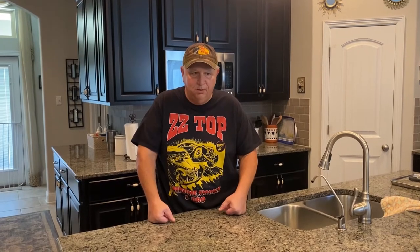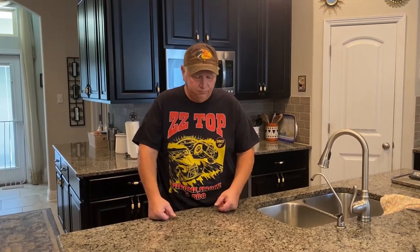Yesterday I sold my Old Country Wrangler offset smoker. I talked to Chris Goodlander at Lone Star Grills yesterday, and yesterday marked 16 weeks since I ordered my 20 by 42 grill from Lone Star Grills. I also put about $1,500 worth of upgrades in that grill, so I cannot wait to get my hands on that. So I only have a Weber kettle and my Oklahoma Joe's Bronco right now.